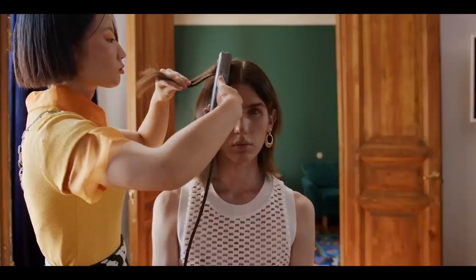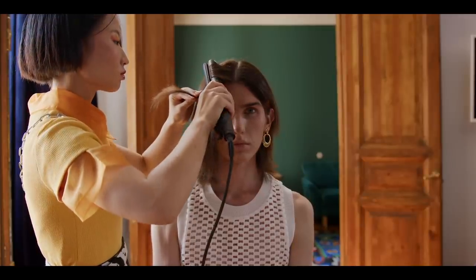In the hair straightening process, there are two steps. First, a liquid is applied to the hair. Then the second step is the actual straightening, where an ironing machine is used on the hair.